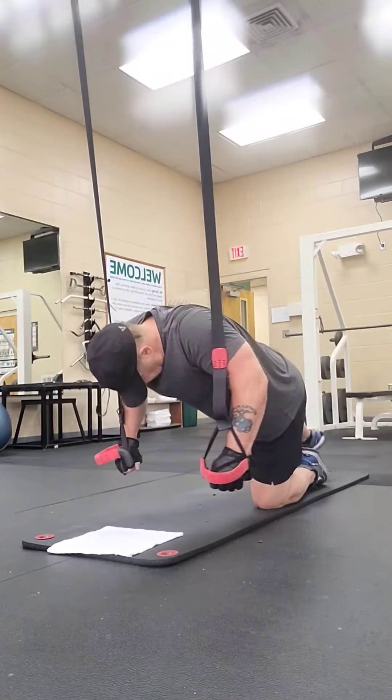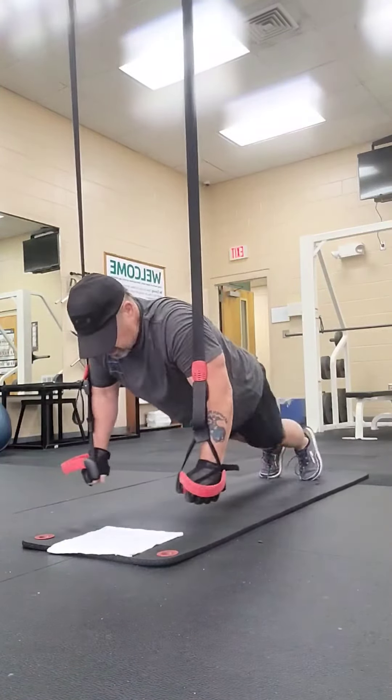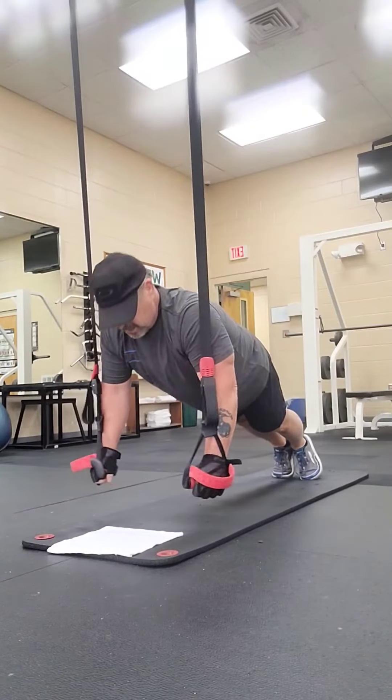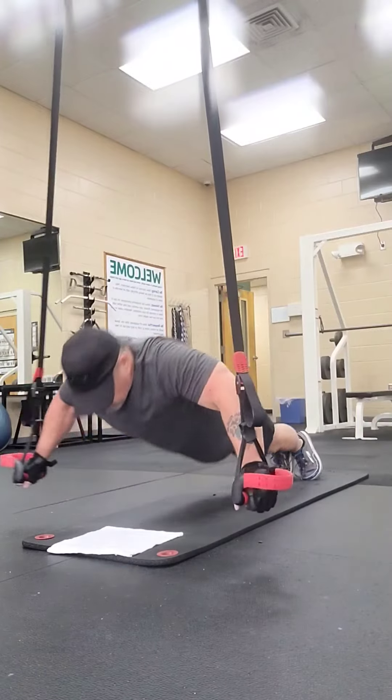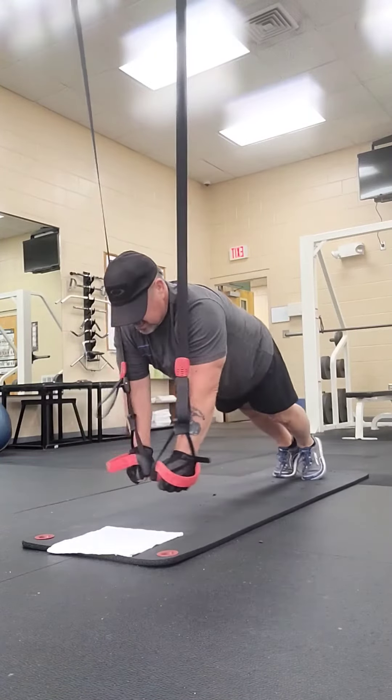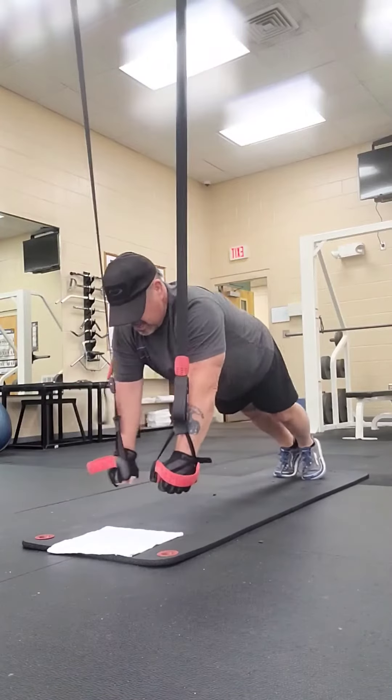So we are going to go ahead and demonstrate. We are going to put our feet back in a good push up position, and all you are going to do here is go out to the side, back together, out to the side, back together, out to the side, back together.